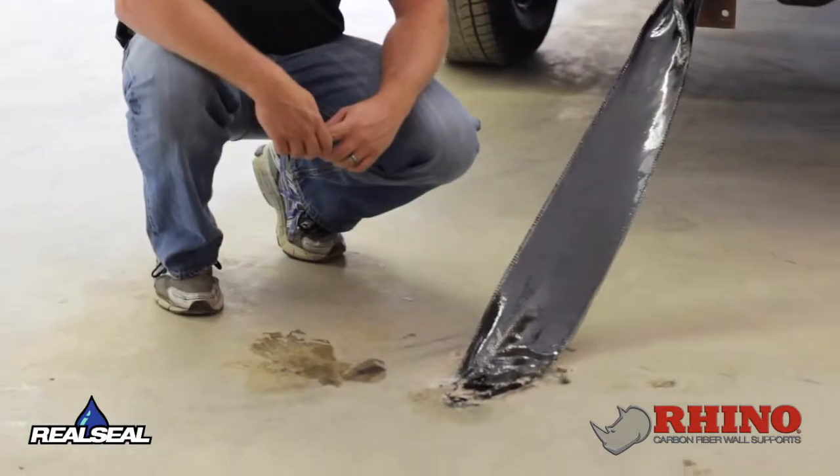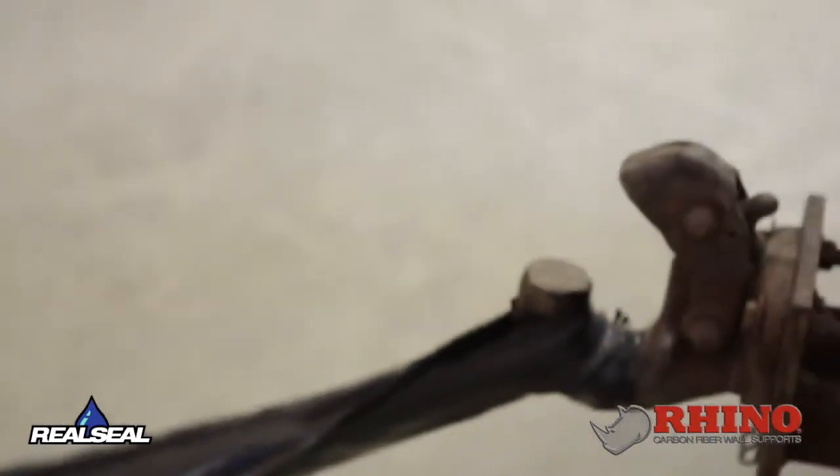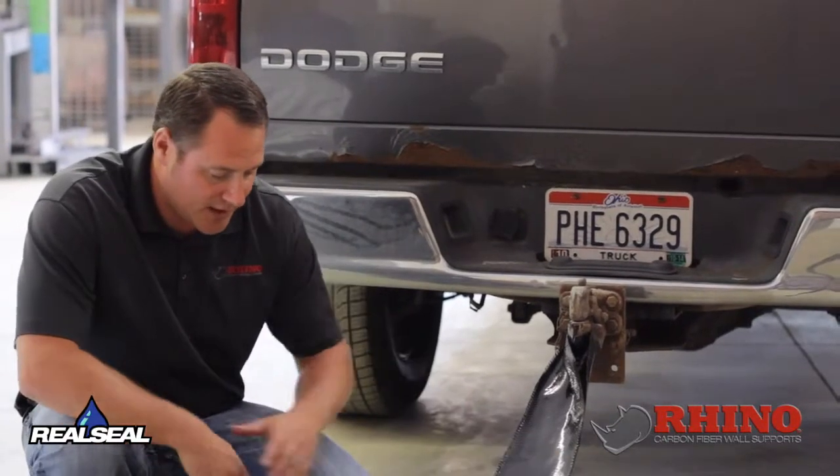We're going to see what kind of strength it will test. We've hooked it up to the back of a Dodge Ram pickup truck and we're going to put some tension on it and see what it does.